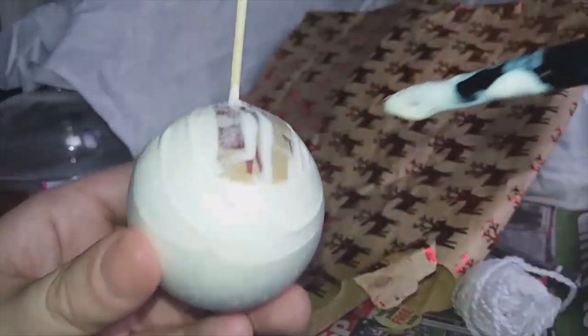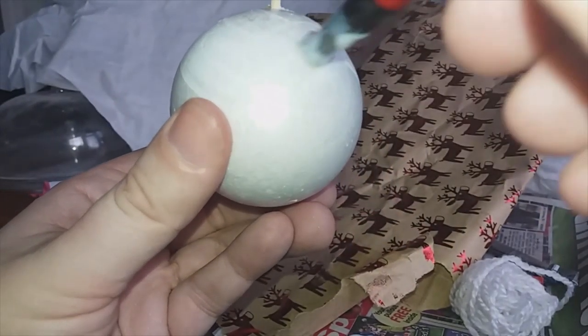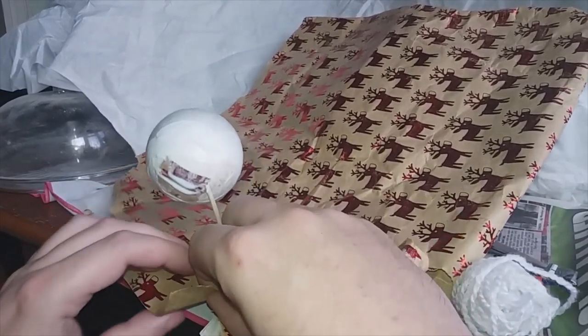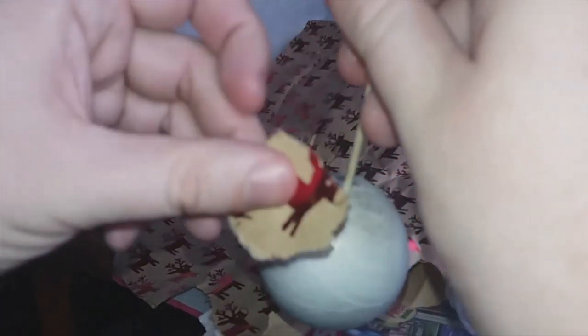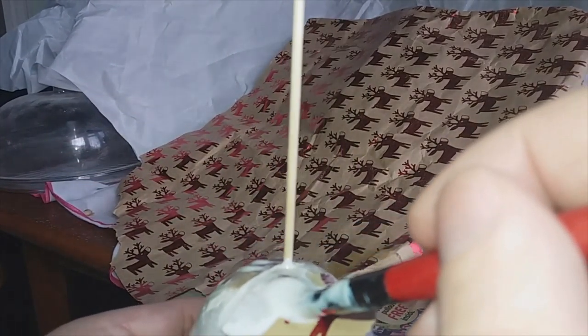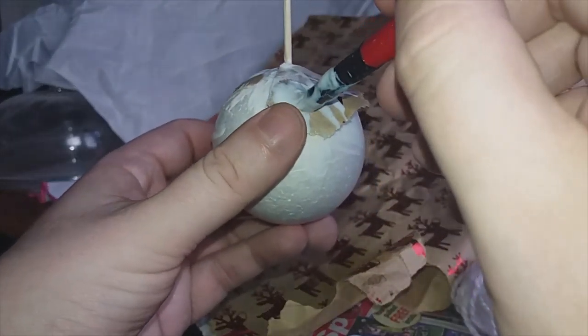Now the principle of decoupage is very similar to making paper mache. If you remember doing that at school when you were younger — we used to make a paper mache mask at school with a balloon and some old newspaper. It's basically the same kind of thing really. Just covering it nicely with glue and then building up a single layer of — in this case — wrapping paper.